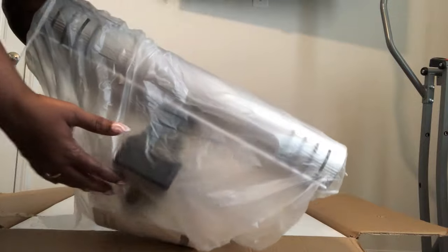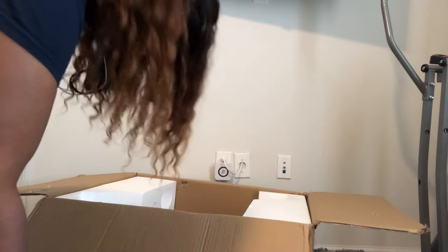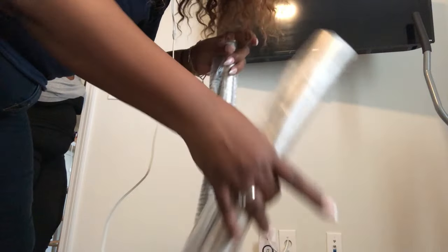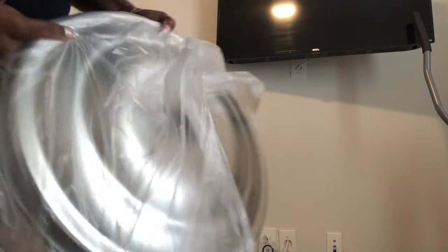Okay, this is the top portion of the heater. These are the poles — there are four poles altogether. And then this is the stand. It's a pretty big stand.